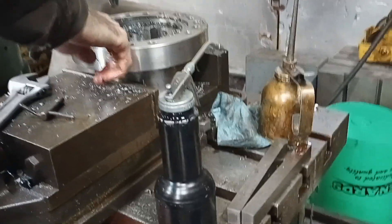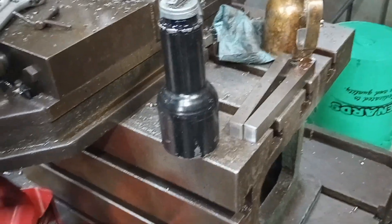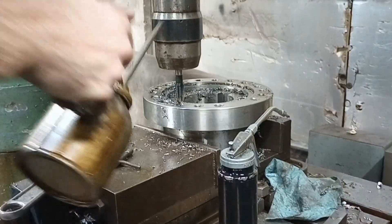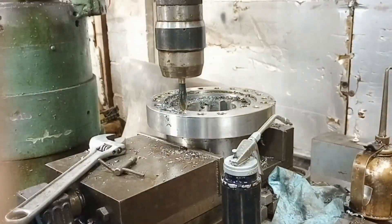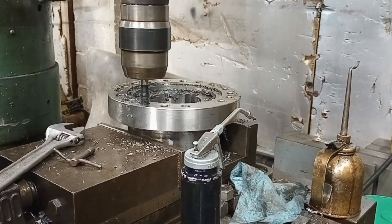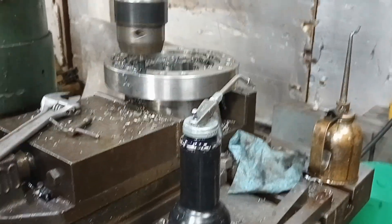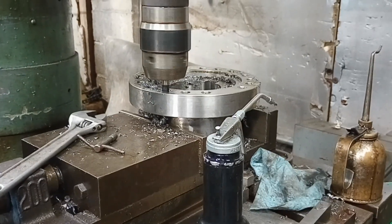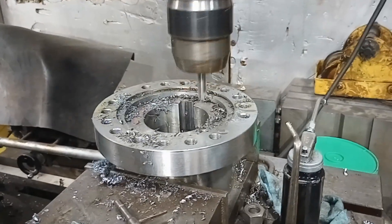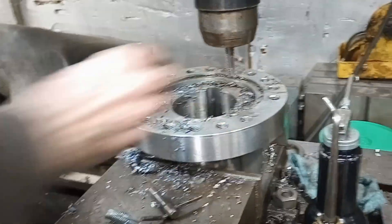Have you ever done a video of this machine? I think I've done one specifically. Dad, the video's going. Alright.